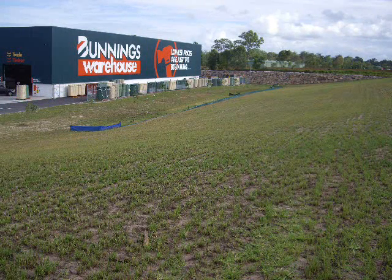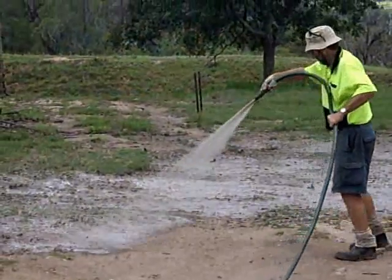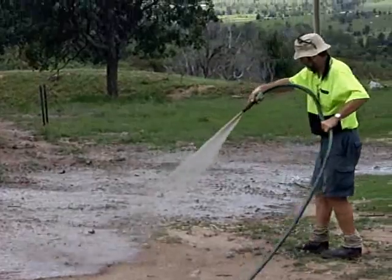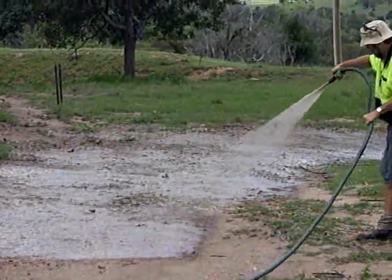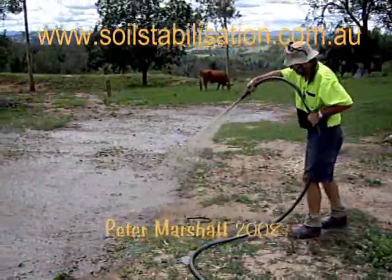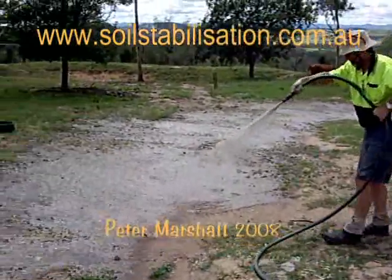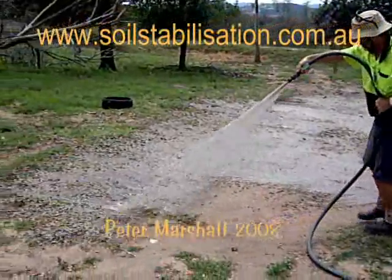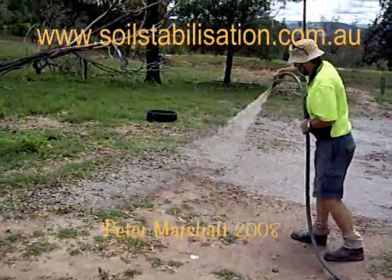Site preparation and water requirements may be covered in a future video, but both should be discussed with the contractor before application begins. Although not a magic solution for all problems, hydromulch has proven a valuable re-vegetation tool in diverse conditions. And remember, any problems with payment and we can take it back again — just joking.